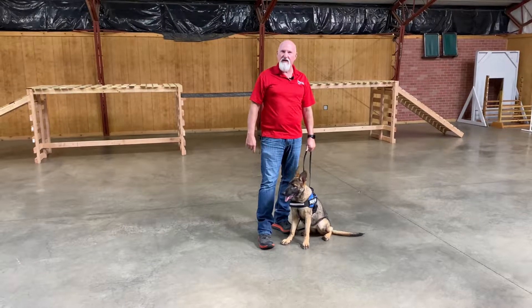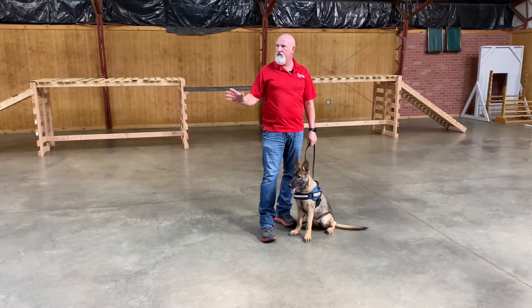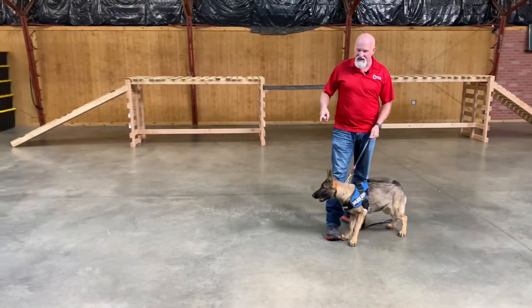Hey guys, Quinta, five and a half, not quite six months old. Just going to show you a little drill that we've been doing with her to build up her intensity, build up her drive — a lot of that in the tank here.